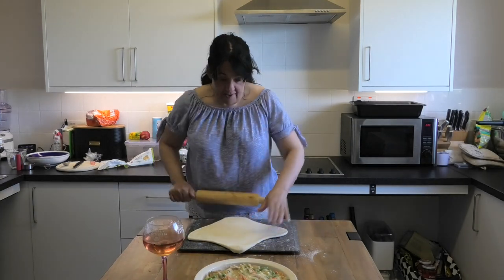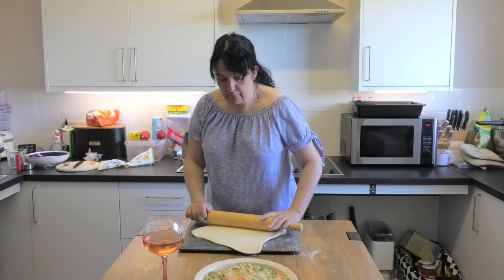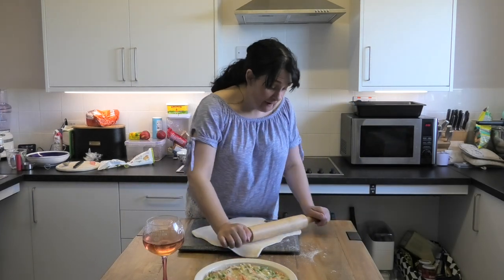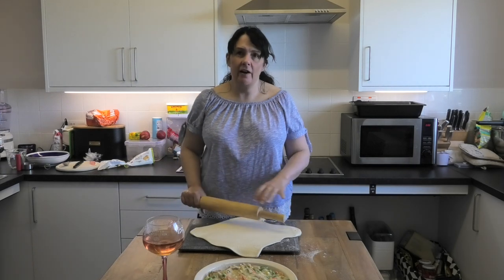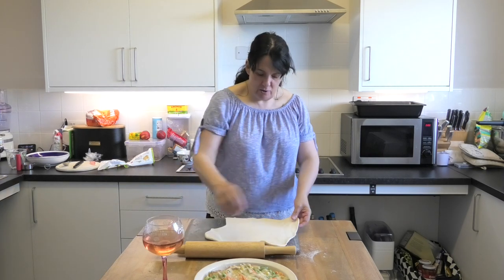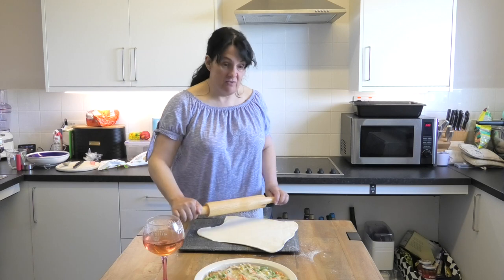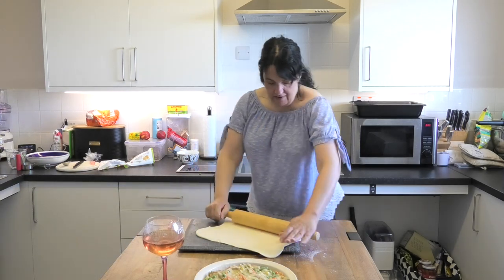I think the thing with cookery books is some of them are very specific for very specific reasons, and if you want to create those perfect dinner party meals that look astounding then fair do, do what you like. But most recipe books are just a guide. If you don't like one of the ingredients, swap it out for something different that you do like, because it's you that's got to eat it at the end. There's no point cooking something that you're not going to like. You do what suits you and your family at the end of the day.